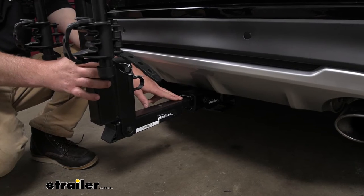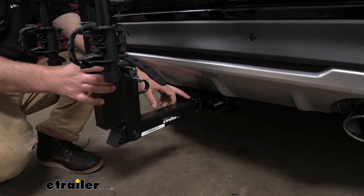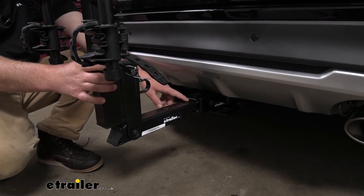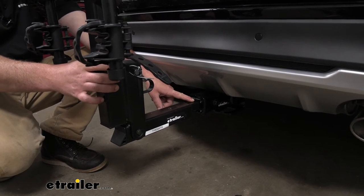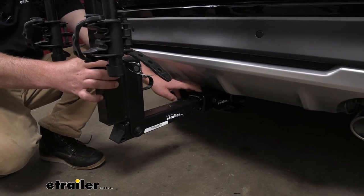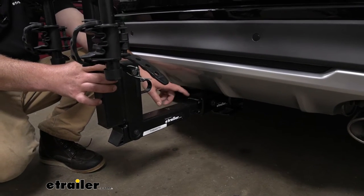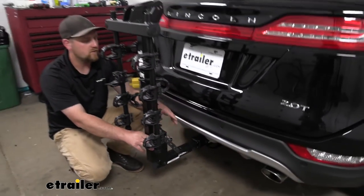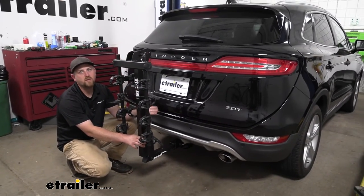Moving on, the rack is going to work with those two-inch by two-inch receiver tube openings like we have on our MKC today. It's also going to work with the smaller inch-and-a-quarter by inch-and-a-quarter receiver tube opening, so it gives you a couple of options. It does come included with an anti-rattle bolt, which is going to eliminate any slop or play at the connection point, keeping things nice and quiet inside your Lincoln while going down the road.